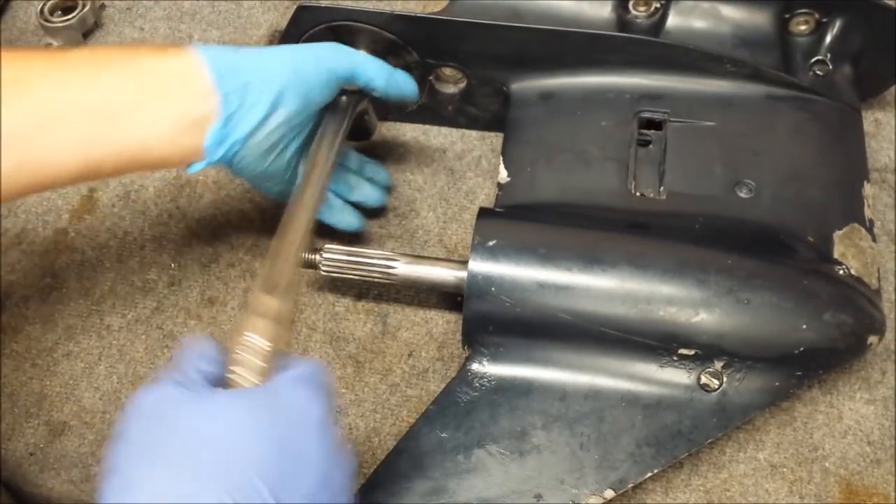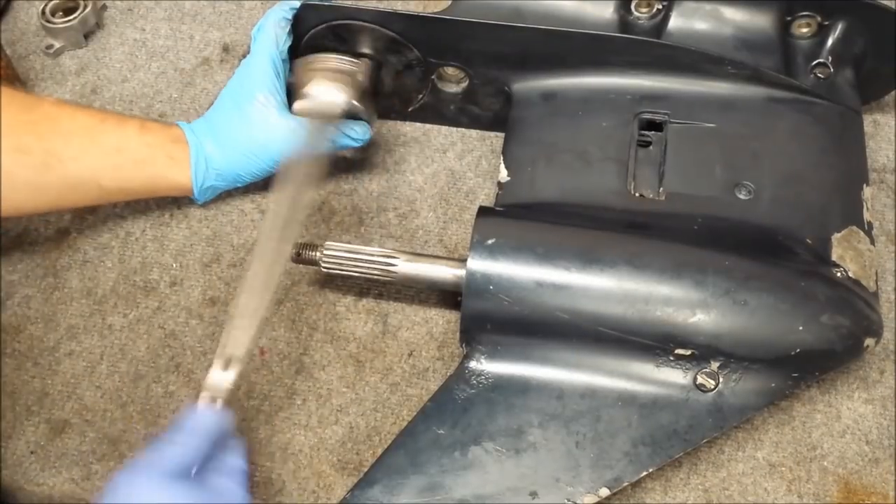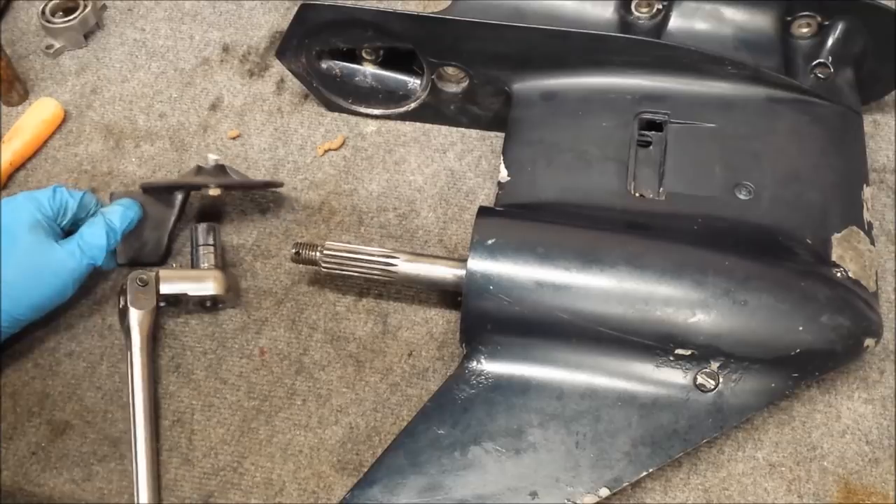And to answer your question, yes, I will be tapping this too. Now, I didn't install the anode — the reason for that is you don't want to go paint the anode.